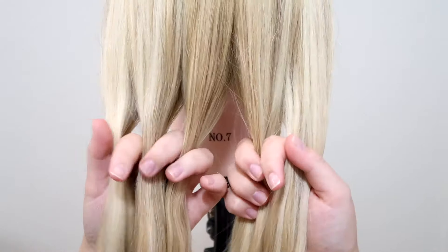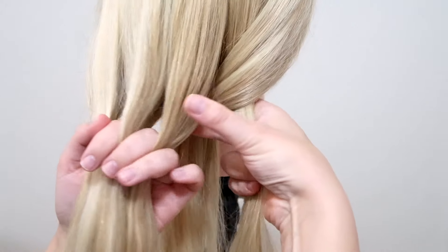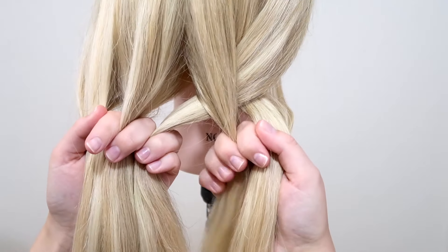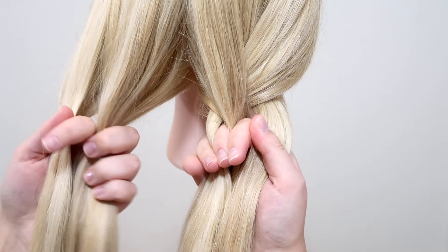So we're starting with the right side, take the right strand and cross it over, and then cross it under. Then I'm moving the middle strand over to the other hand, so that I only have 2 strands in the hand that I'm braiding with again.